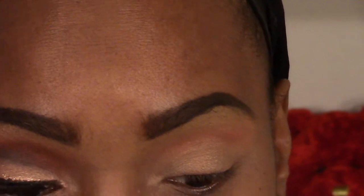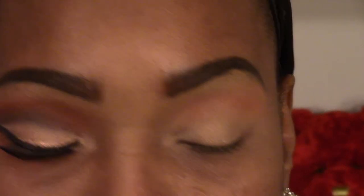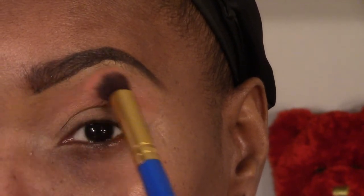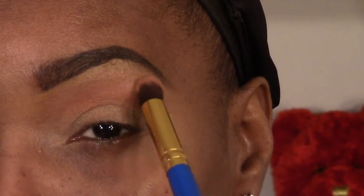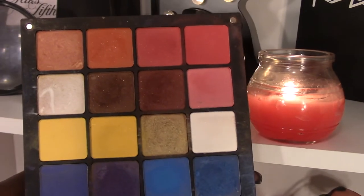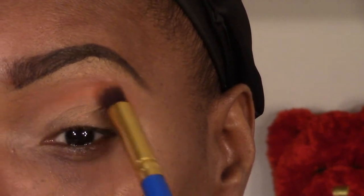I'm pretty satisfied with that. I'm gonna go in now with a soft pink, like a blush color, just to soften that edge up. Now we're going into our Inglot palette and I'm gonna grab an orange color out of there and place that right underneath that peach color, because we want the peach to still peek through.